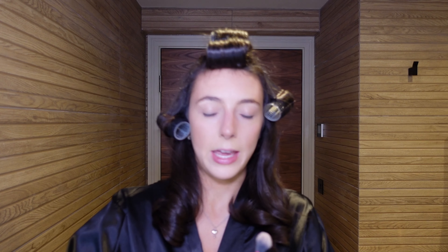The next thing he goes in with is powder. I'm going in with the By Terry Hyaluronic Hydra Powder — a translucent one. He actually uses a coloured one but I'm going with this, lightly dabbing it across the t-zone and just under the eyes. I do tend to skip this step in a lot of my looks because I'm always after a dewy finish. After that he goes in and bakes under the eyes — I'm using the same powder with a sponge. I feel like I've used a little too much but brushing it off will give a really nice brightening effect under the eye.